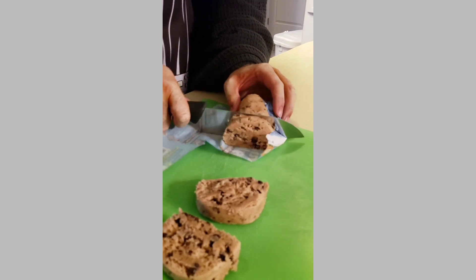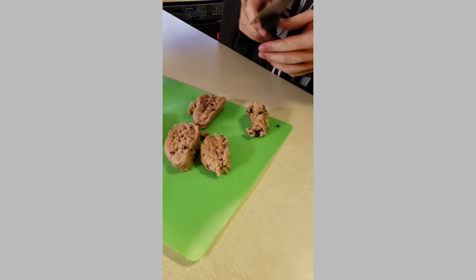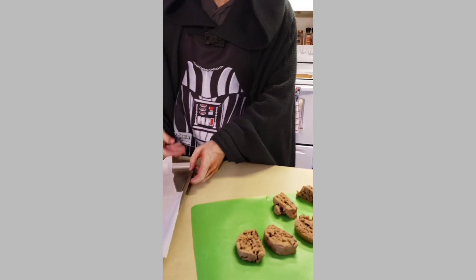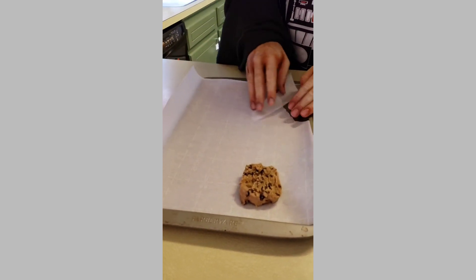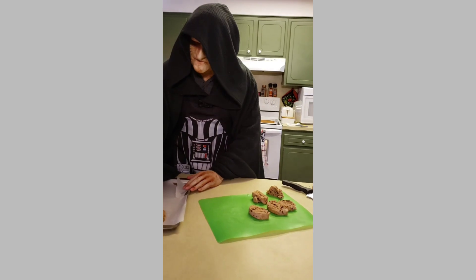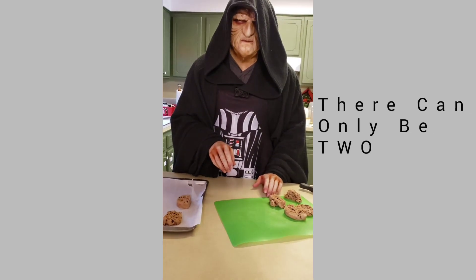Cut as many as you'd like. Perfect. Place your vibro blade aside and now bring out your baking sheet. Make sure to line the baking sheet with parchment paper. Now place the cookies, only two in each row, because there can only be two.